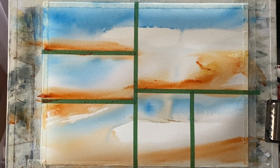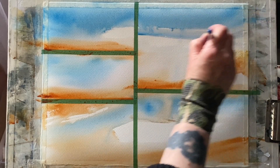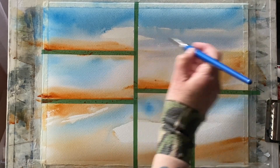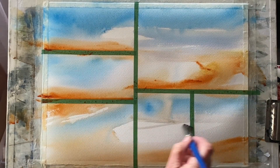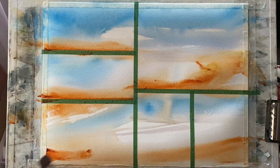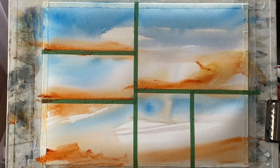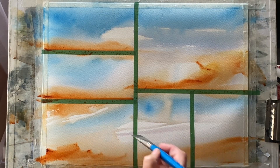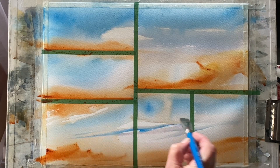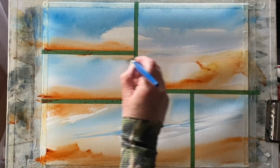I've got this lovely burnt sienna across most of my land masses and I need to add some tone now. Using my three-quarter inch flat brush, I'm just working on softening up the transition between the cerulean blue and the white unpainted paper, and some of the areas of burnt sienna. I can then feather through the paint across different panels with the same brush, which will give me some smaller, finer clouds in some of the pictures.